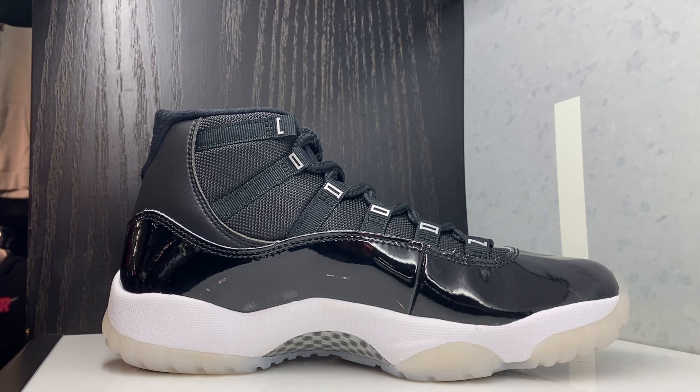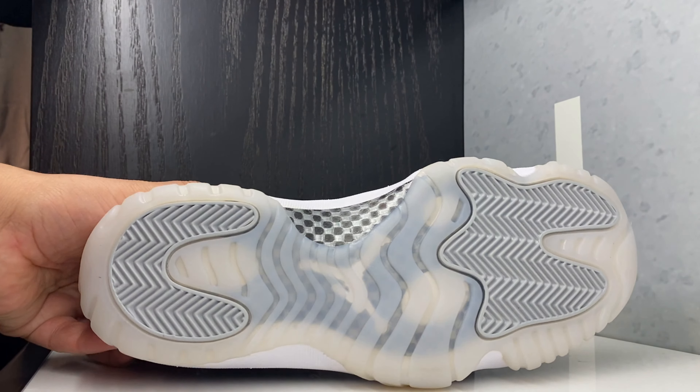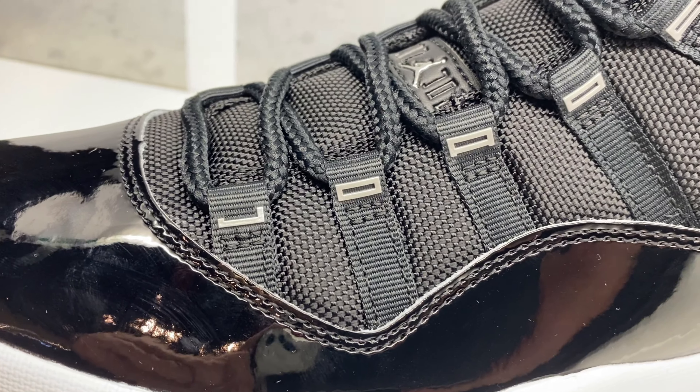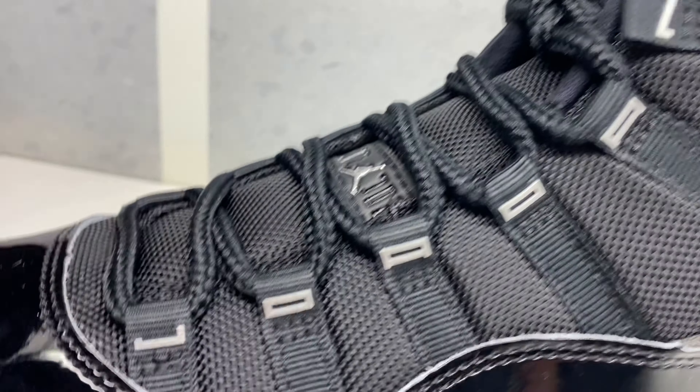As far as the fit, true to size, definitely true to size. Got your shank plate. Here's a look at the outsole — got that milky outsole. You got your patent leather, so look at the lettering.